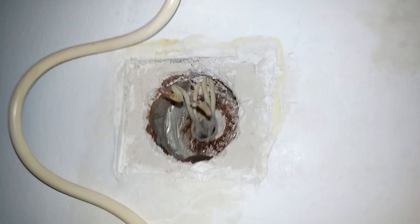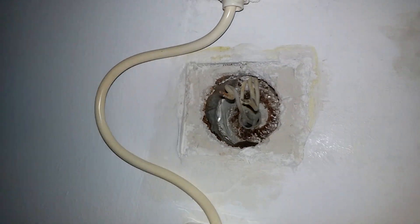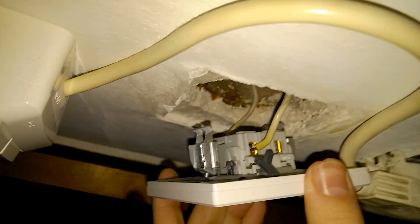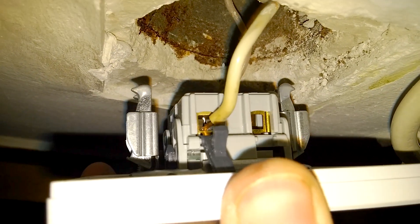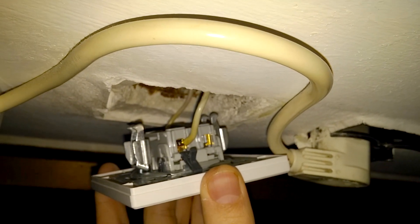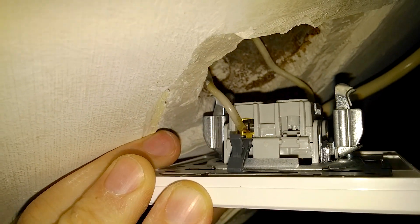Something like that — the wire has to be pushed in. Now the wire has been pushed in. It enters pretty hard, it's not too easy. Maybe I should push it in more. That entered also.